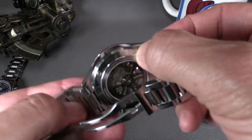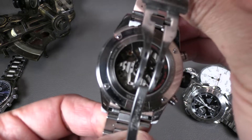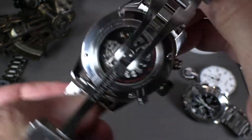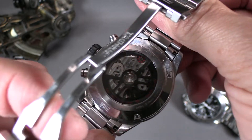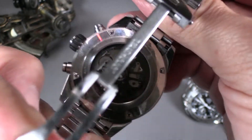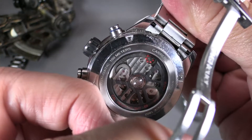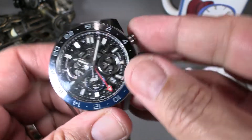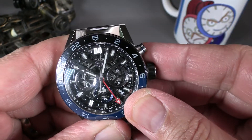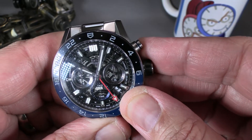I have a video on this piece as well — actually I have a video on almost every single piece sitting here. As you see, this is a very nice piece and it also has a column wheel. In this case they painted it red — you can see that little red pop up there. A column wheel allows for a cleaner, more precise stop and start, with tighter travel on the pushers.